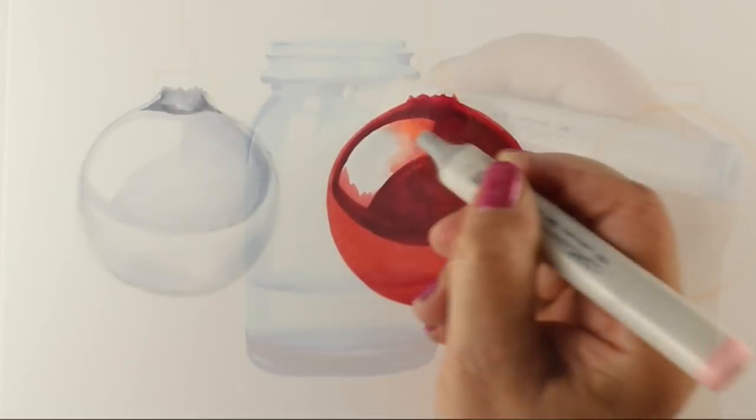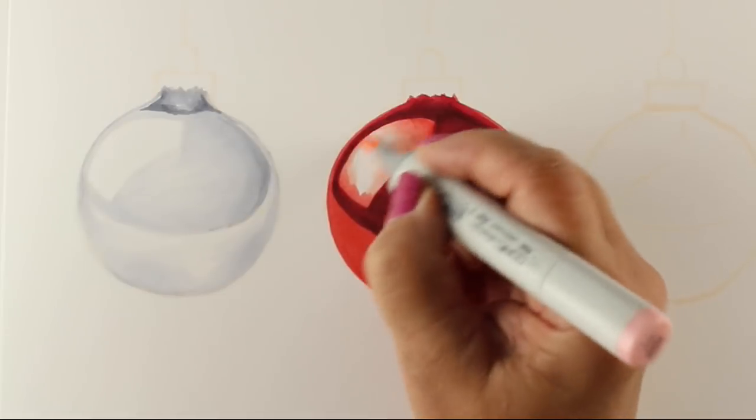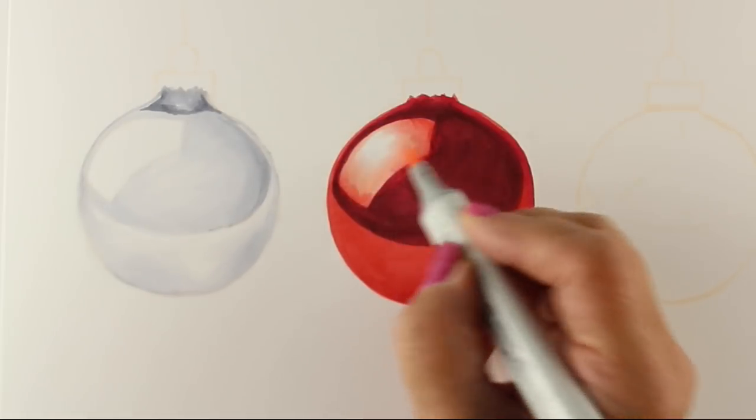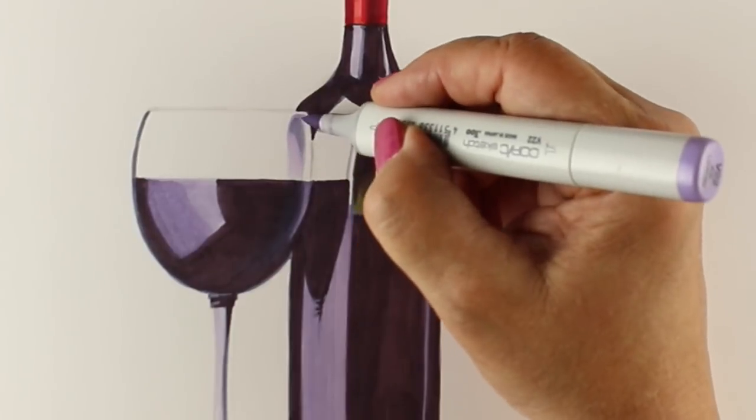Some will be clear, some will be colored glass, some will be frosted. Some of them will have objects inside of them and others will be empty, and we'll be exploring all different sorts of lighting situations.